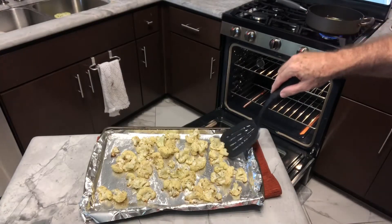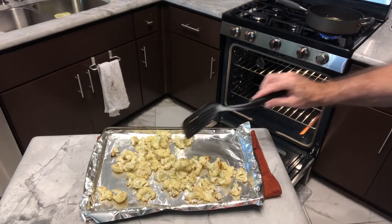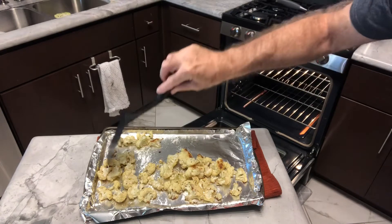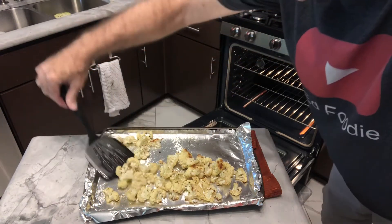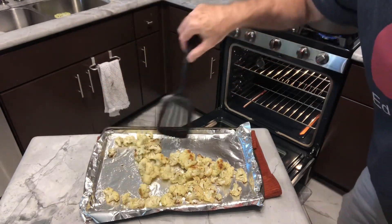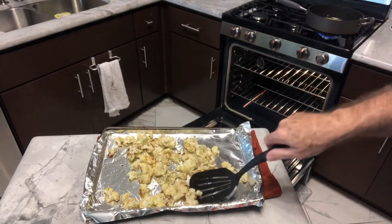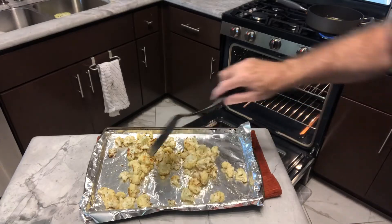Let's check the cauliflower. We'll flip it a little bit — yeah, there's a nice browning. We'll do our best to flip each one of these, then put it back in and roast for maybe another 10 minutes.